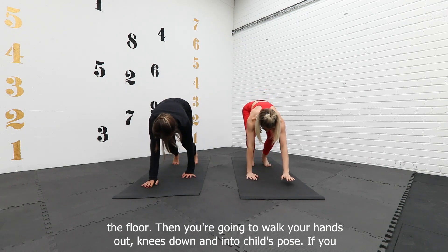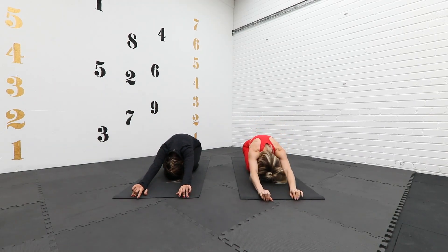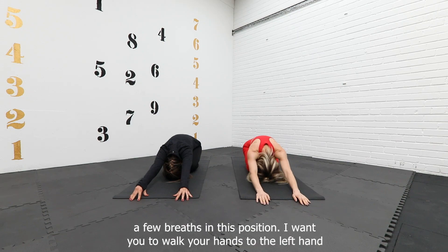Knees down and into child's pose. Take your bum towards your heels, walk your hands forward up onto your fingertips, and just drop your head and take a few breaths in this position.